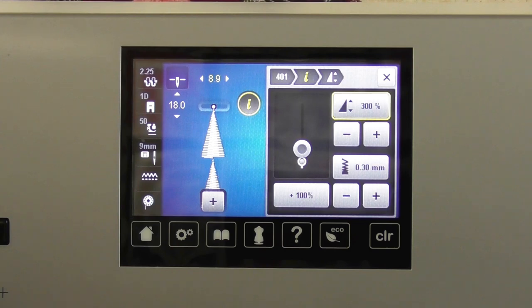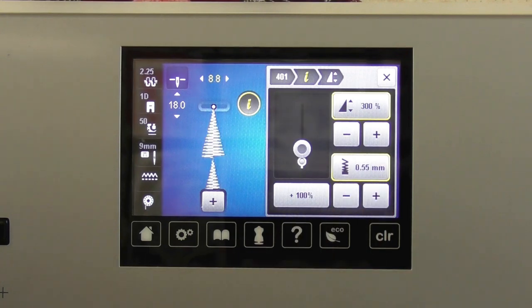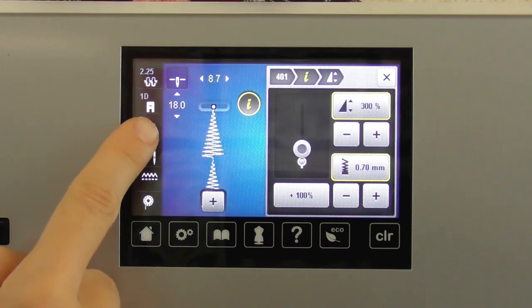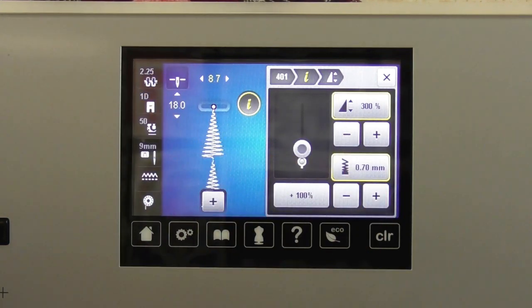I can also play with stitch density. The 0.3mm indicator shows how many millimeters between each stitch. As I increase that number, the stitch density decreases. I can get some really cute little Christmas trees and sew them — they're going to look exactly how they look on my screen. I get a stitch preview where I can audition density and elongation without sewing it out until I'm pretty close to where I want to be.